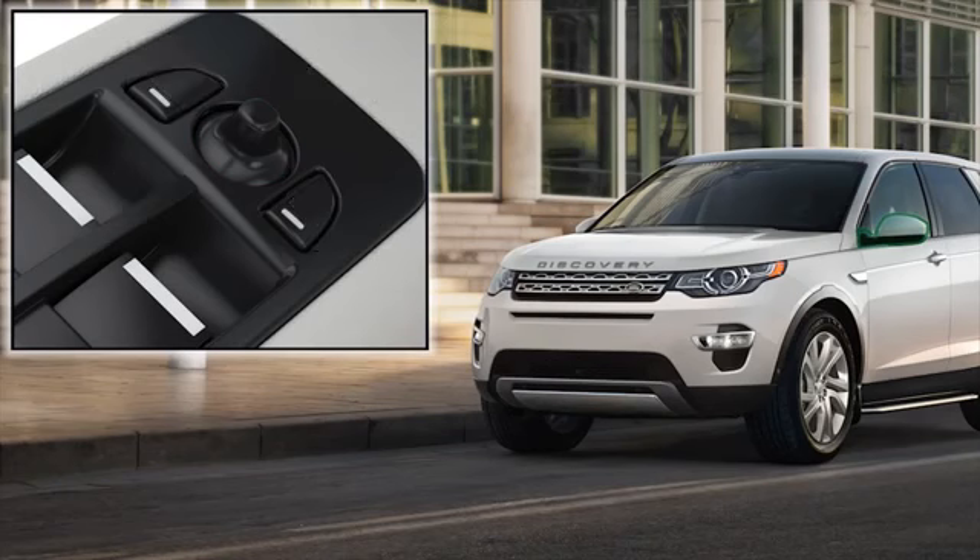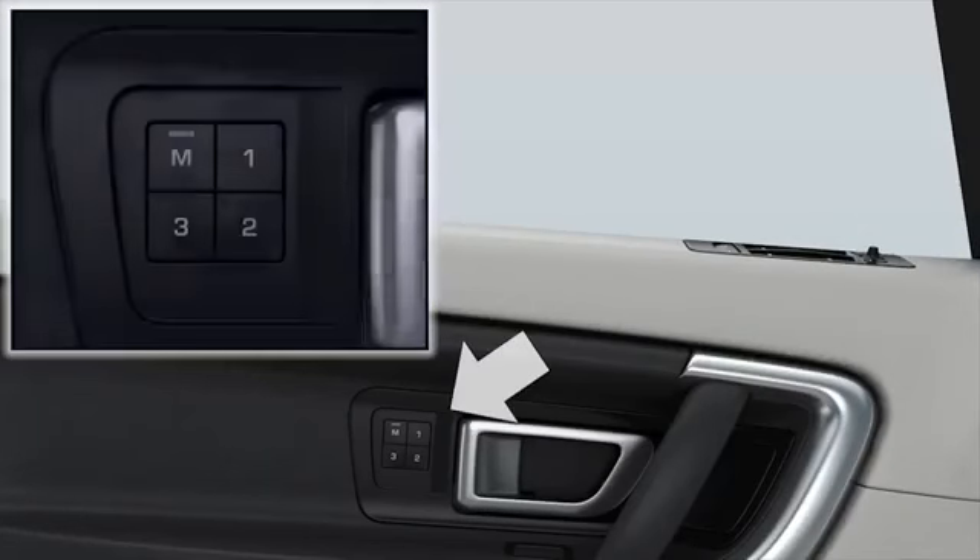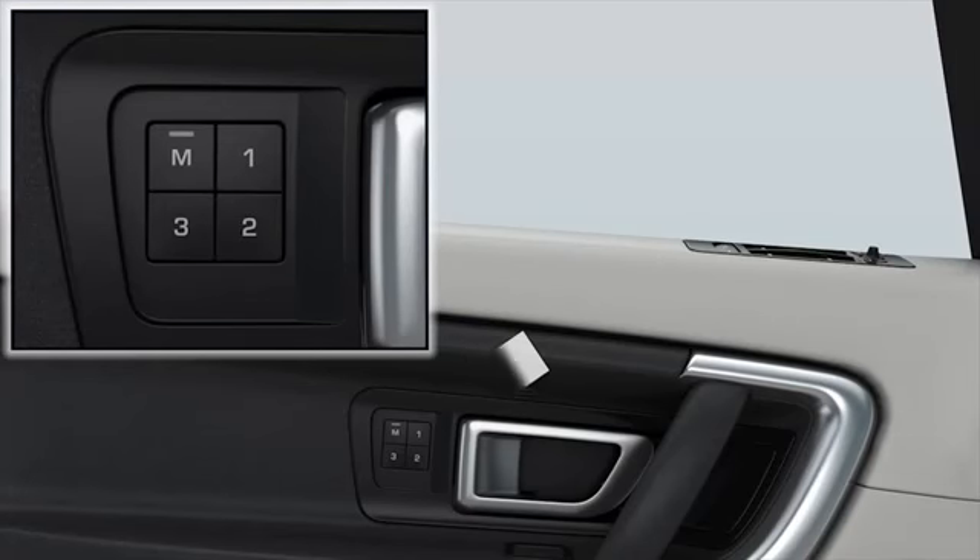How to store and recall your ideal driving position. Up to three seat positions can be stored for both driver and front seat passenger using the controls in the door. The driver's memory buttons will also store and recall the steering wheel and exterior mirror positions. Once you're happy with the position of the seat, steering column, and exterior mirrors, press the memory button.